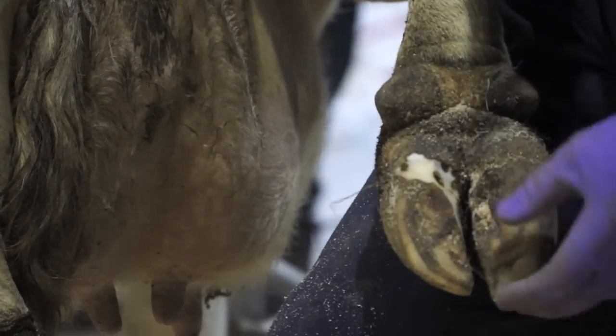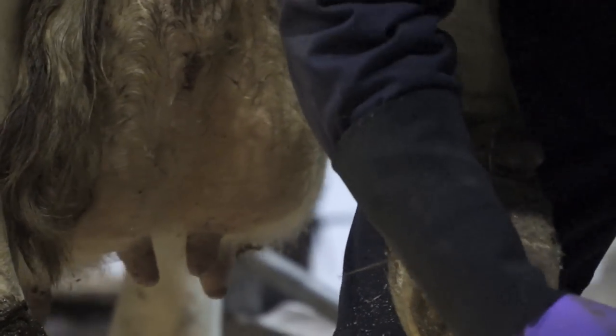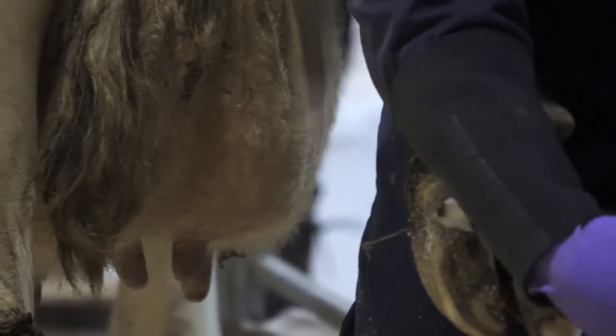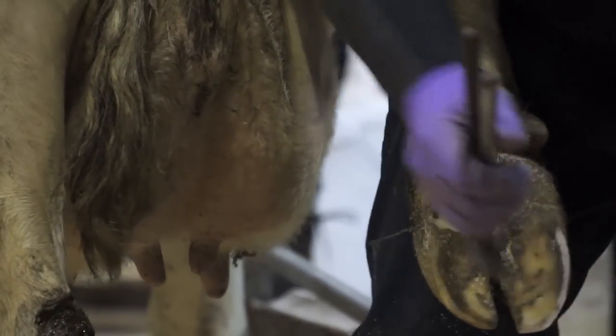Even if the foot is right down there, I know I can take it back to seven and a half centimetres. If it was a really taller cow, slightly taller than this one, I would leave it slightly longer, or if it was a Jersey I would take it back a bit shorter. But you just assess every cow as they come in the crush, and I'm just going to take a bit of that outside wall off to make it easier for the knife.